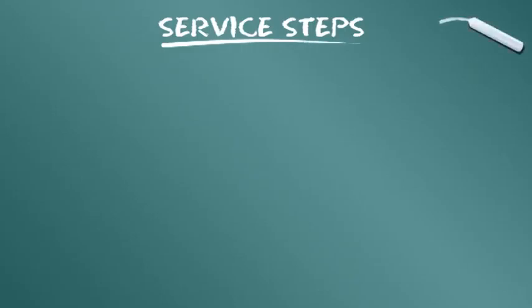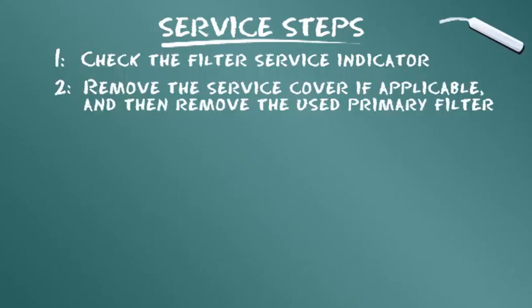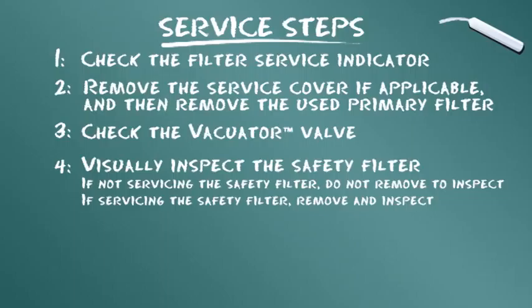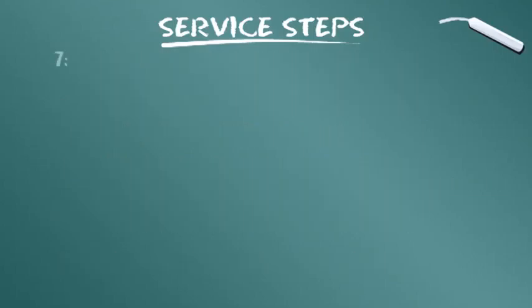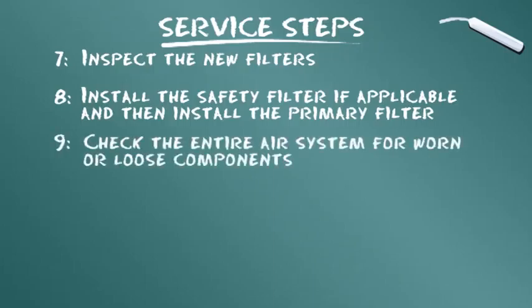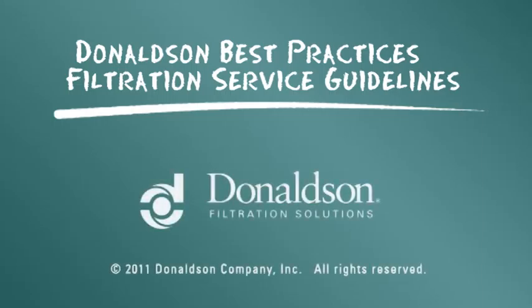En conclusion, voici un résumé des étapes d'entretien : vérifiez l'indicateur de maintenance du filtre ; enlevez le couvercle du filtre puis retirez la cartouche filtrante usagée ; vérifiez la valve clapée VACUATOR ; inspectez visuellement l'élément de sécurité sans le déposer si vous n'effectuez pas son entretien, ou déposez-le et inspectez-le si nécessaire ; nettoyez la surface d'étanchéité du joint ; inspectez la cartouche usagée puis la nouvelle cartouche ; installez en premier l'élément de sécurité, puis la cartouche filtrante ; vérifiez l'absence de composants usés ou desserrés. Ce guide est considéré comme le meilleur guide des bons gestes, mais n'a pas pour but de remplacer les instructions d'entretien fournies par le fabricant de votre moteur ou de votre véhicule.